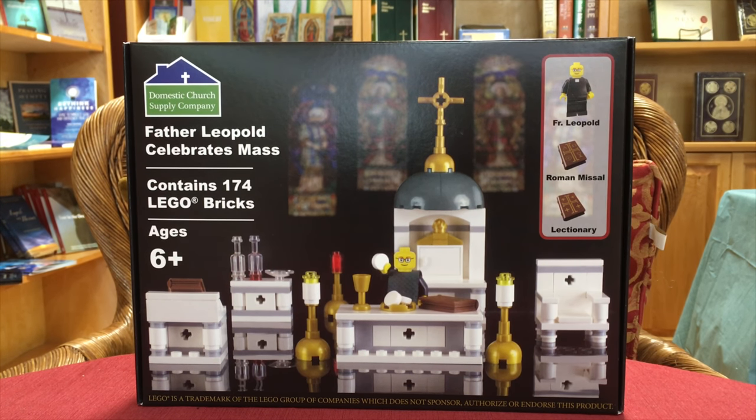Our price for this product is $59.99. Father Leopold Celebrates Mass is a very good birthday or Christmas gift, or if you really want to buy it for yourself, it's good either way. It comes with three hosts that can fit inside the tabernacle, a paten, and a chalice.